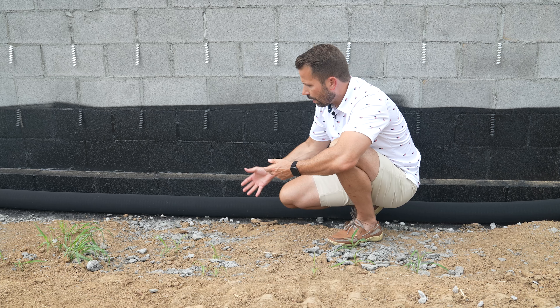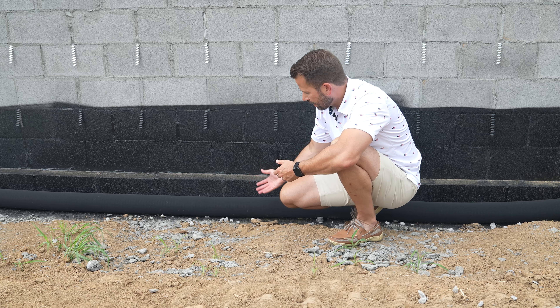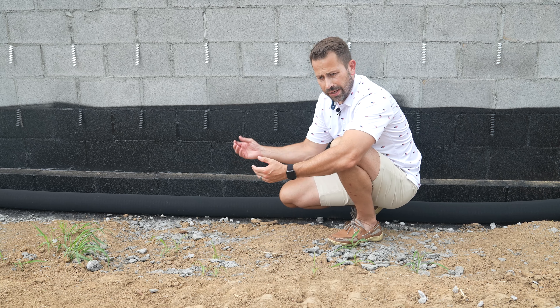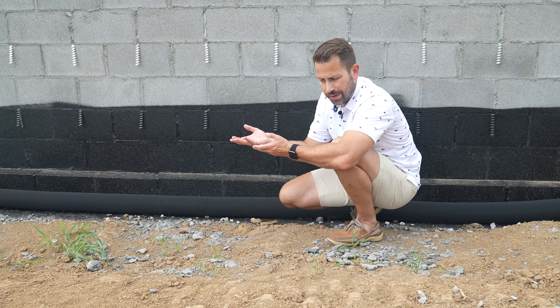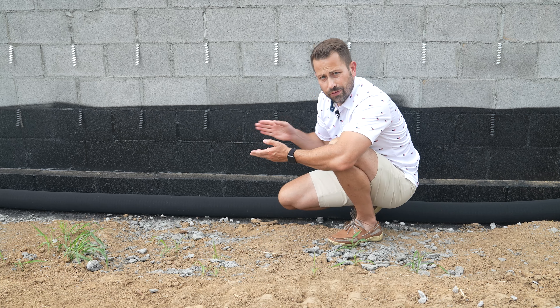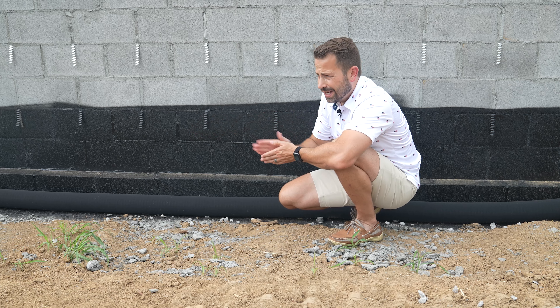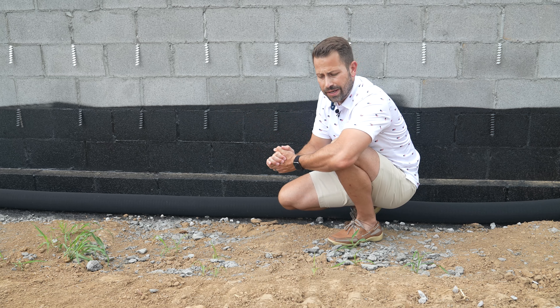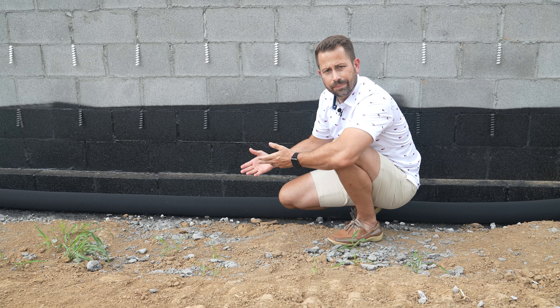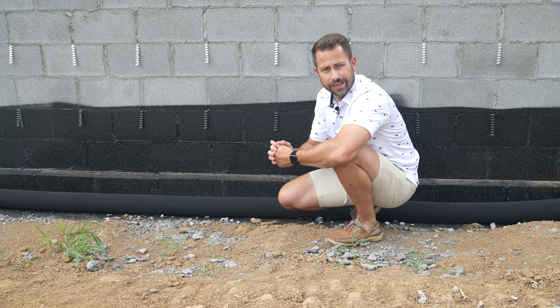And if the water levels get up high enough to where this pipe is, the water will go into the holes in the bottom of the pipe, fill it up, and then the water will flow downhill and out into a predetermined spot out in the yard. And then hopefully keep that water out of the crawl space and keep things dry.